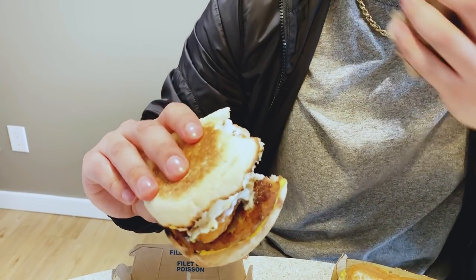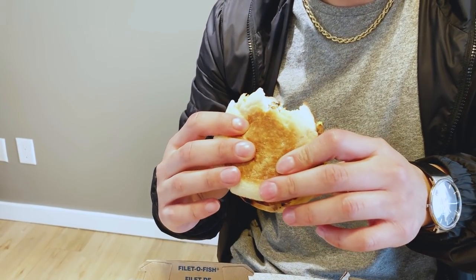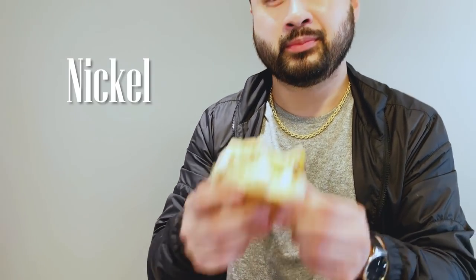Now this is a breakfast sandwich — the Junior Chicken just meshes well with the sausage patty, the cheese, and on top of the egg. That one's pretty good. Definitely gotta have a chicken in your Sausage Egg McMuffin. I highly recommend this. It's pretty cheap — a Sausage Egg McMuffin and a Junior Chicken. In Canada, a Junior Chicken is about a buck, buck sixty. You just gotta take the patty out, put it in there — nickel approved.